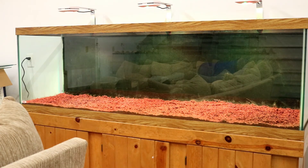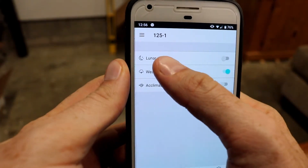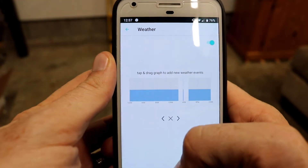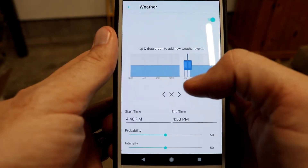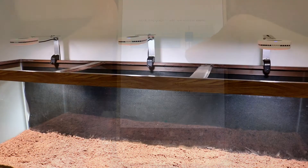There are also other features to these lighting fixtures that I haven't had a chance to play with just yet. You can set the moonlighting schedule, you can schedule weather events, and you can even set a ramp-up schedule to acclimate your plants.